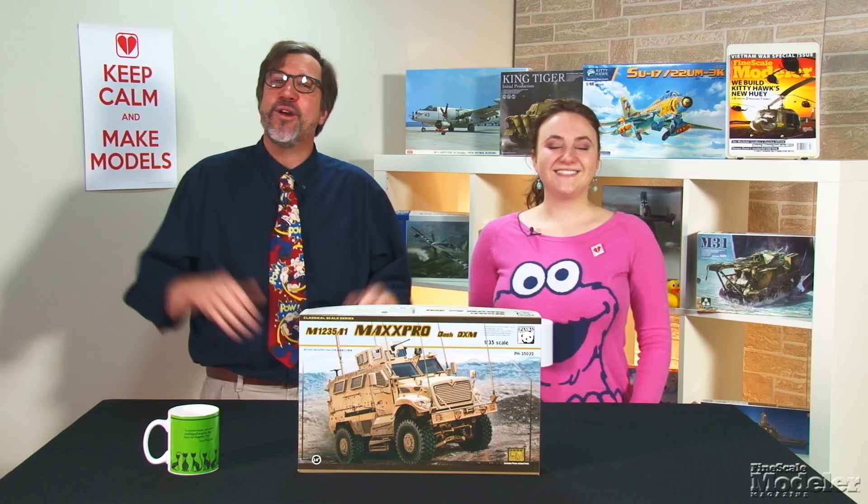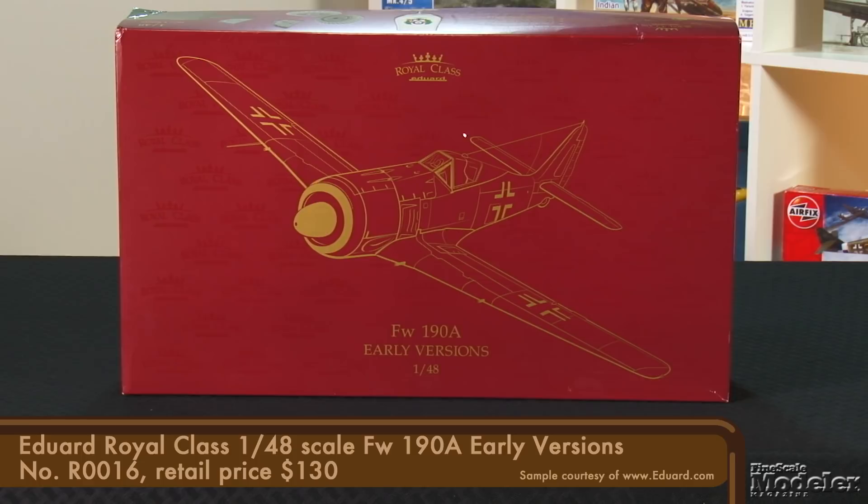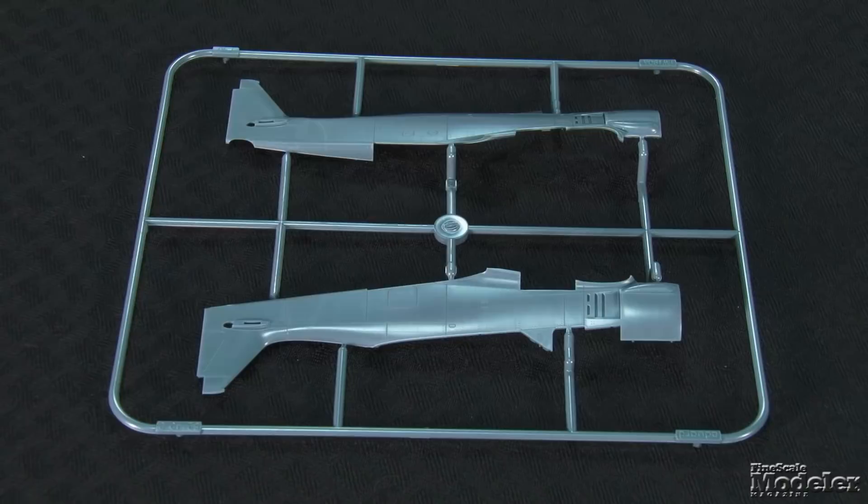Eduard released its new-tool 1/48th scale FW-190 a couple of months ago — we looked at it in a November New Product Rundown. Now it's released the Royal Class Edition marked as FW-190A early versions. The large maroon and gold box contains two complete kits with two types of wings to account for aircraft with the outboard guns and without that armament, and three fuselages: one for the A2 and A3 with flush tail antenna mount, and the other two for the A4 with a tail antenna mast.